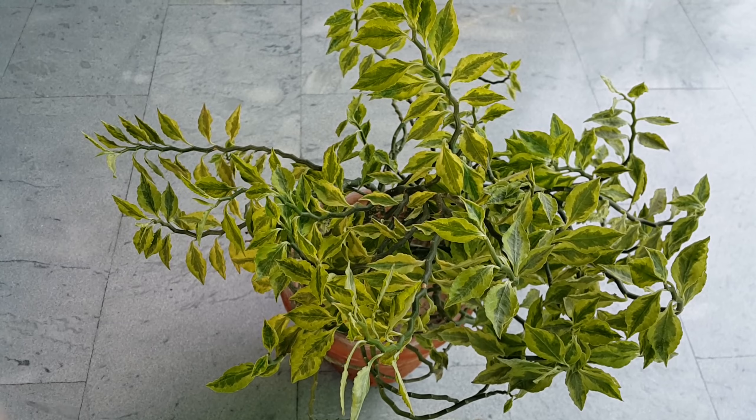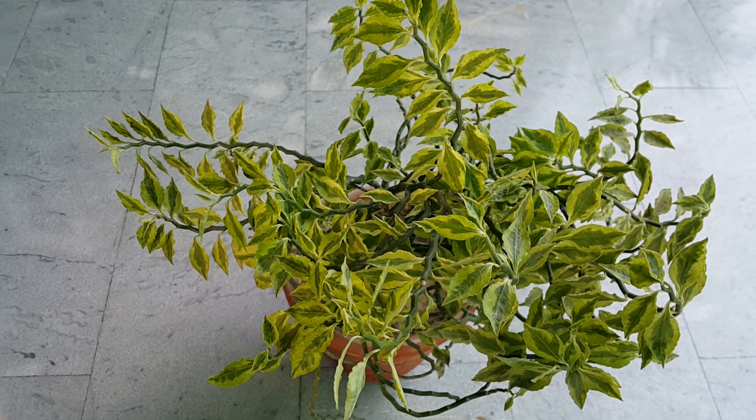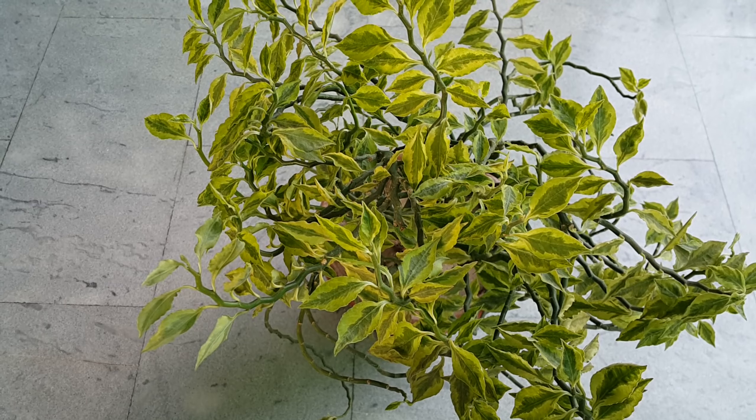There are other varieties available: a darker green one and a white variegated one. Viewers, if you like the video, share it and subscribe to my channel.